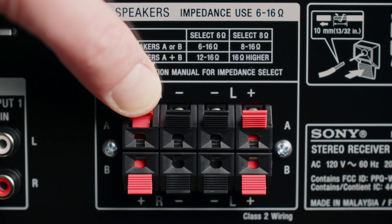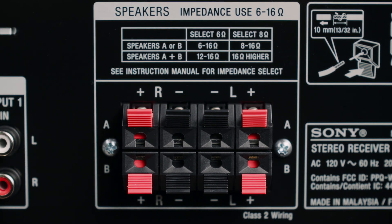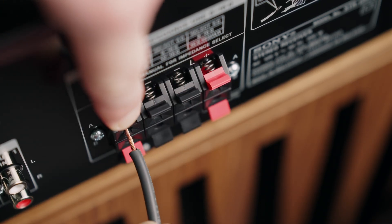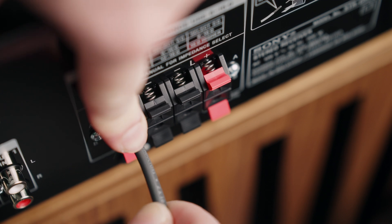Spring clips are typically found on entry-level gear, such as inexpensive stereo or home theater receivers. They are easy to use — you simply push the tab in, insert the bare wire, and release the tab so it clamps down on the wire. Spring clips are not compatible with most varieties of speaker wire connectors, so bare wire is usually the best way to connect your wire to spring clip terminals.